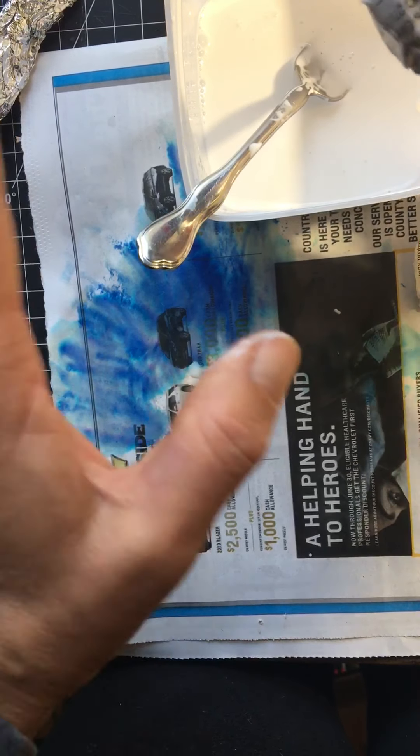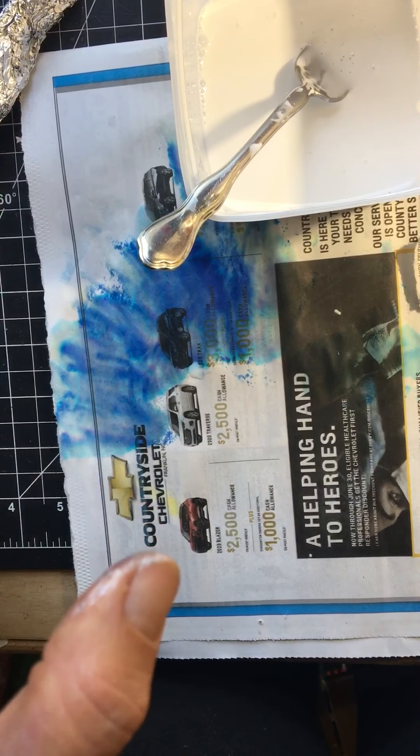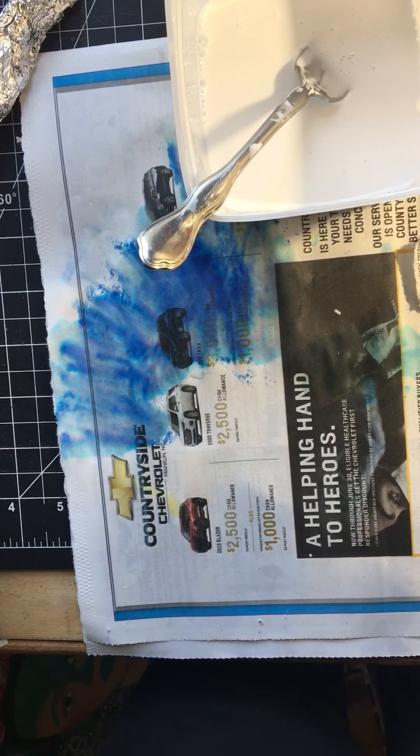Then set it outside to dry. Make sure you don't let it dry on newspaper though. So those are the first three steps of this project — stay tuned for the next step.